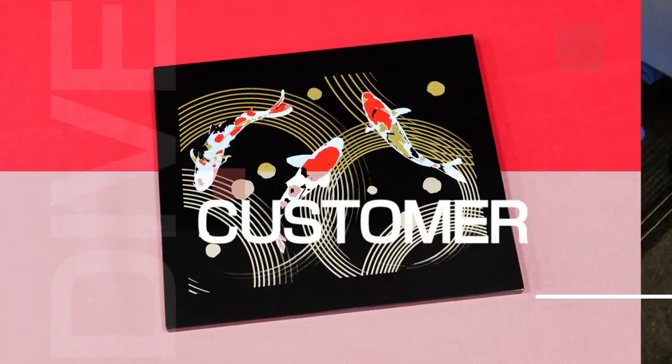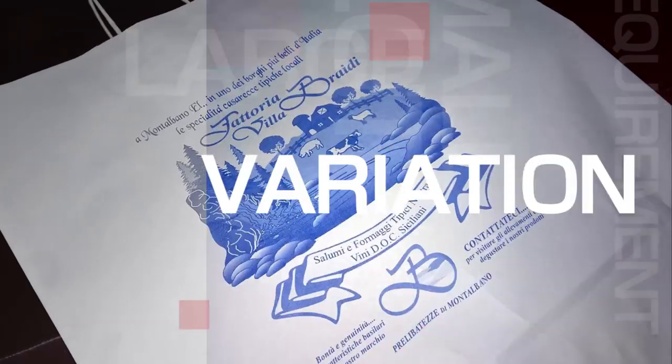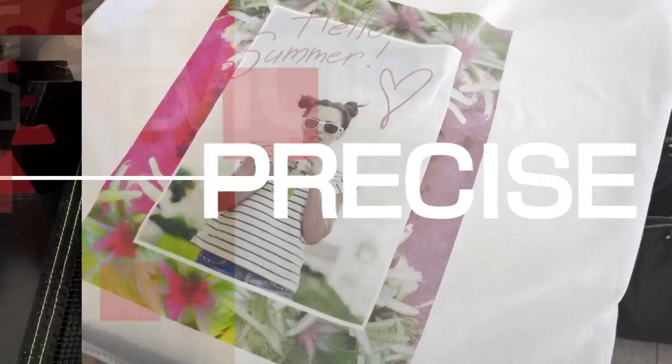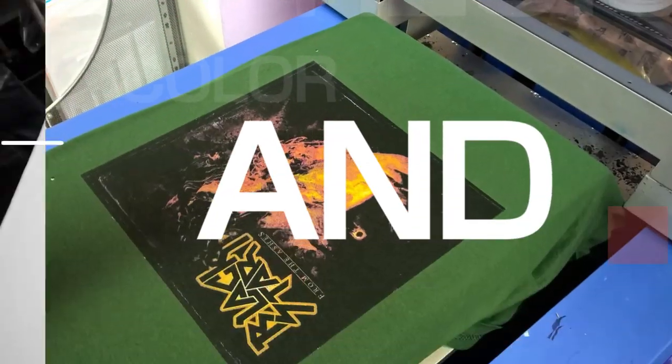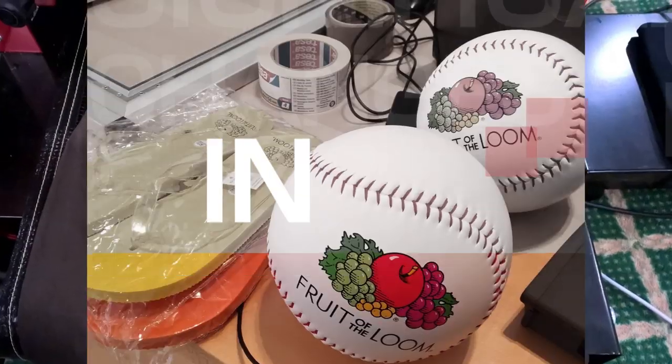In addition, customer requirements are recently becoming more and more diversified, and significant changes can be seen in the content of orders, with small lot, large variation orders, and demands for more precise color and design expression, to name but a few.